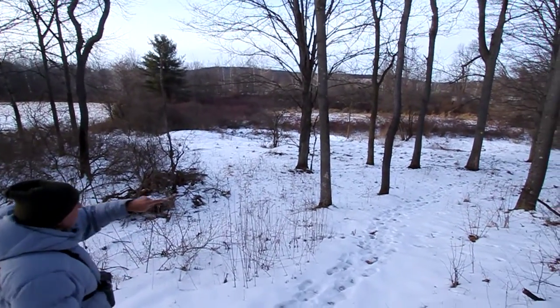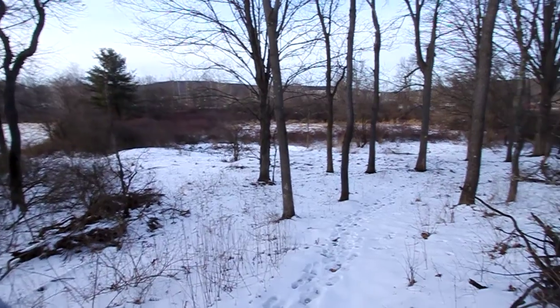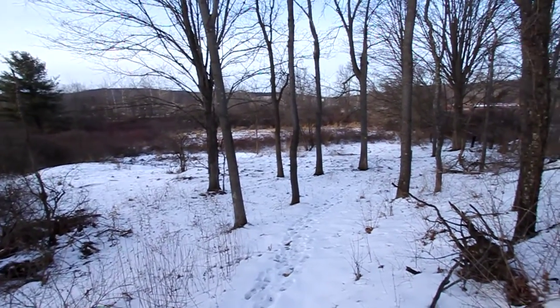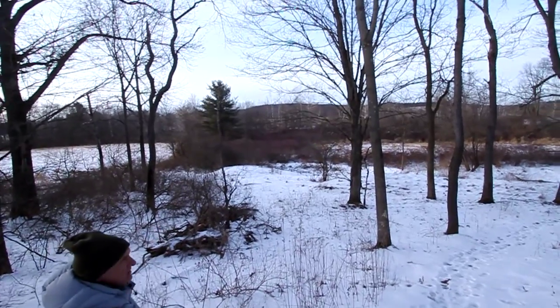At the bottom of this hill are a couple vernal pools. In the distance you can see the red — all of that red that you see is the silky dogwood.